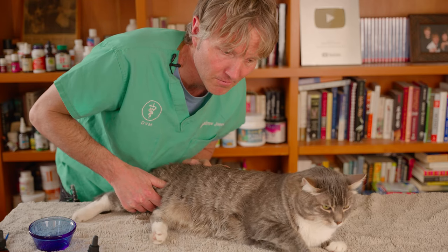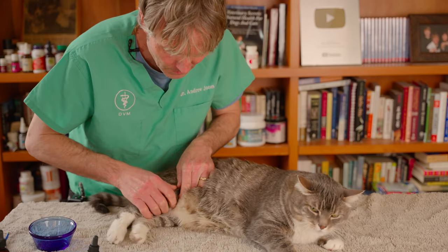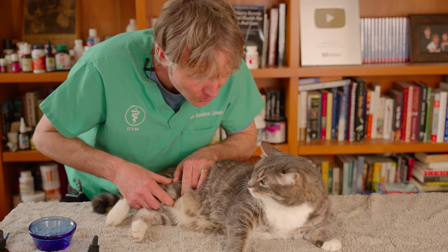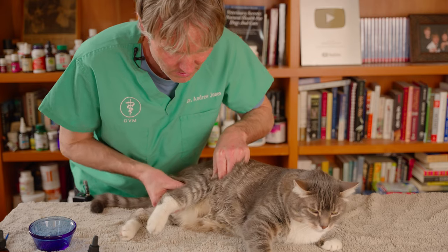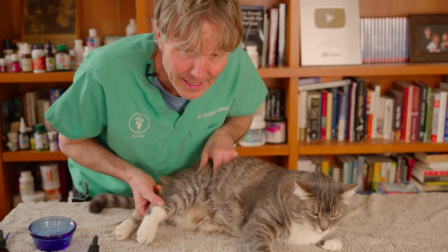Extending his hip fully and he seems not too uncomfortable. I can move his knee back and forth. I'm just going to pull on the knee and Murray will let me know if it's sore — I want you to do much the same thing. His knee seems okay. I palpate down the leg: the femur is okay, tibia, fibula seem okay too.